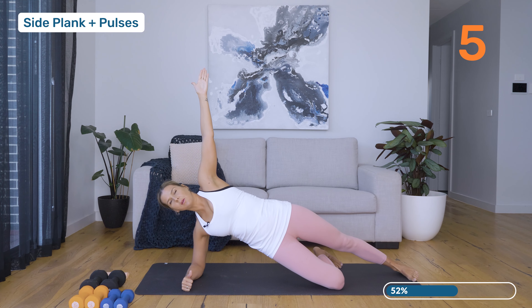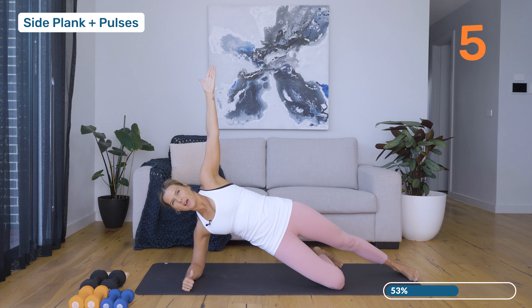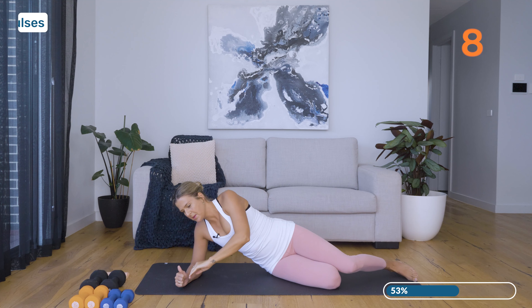We're going to stay here and pulse: one, two, three, four, five, six, seven, eight. Well done, coming back down.